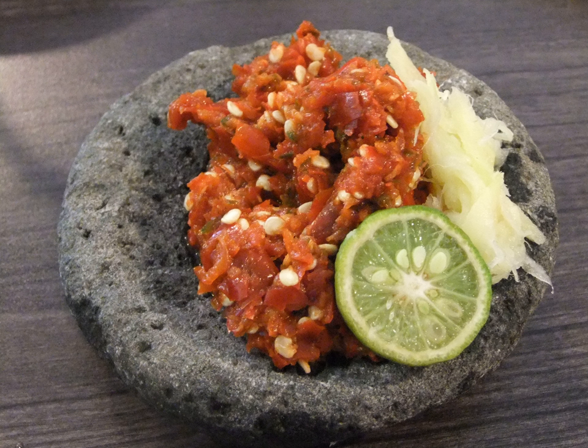Sambal Kecap is a sambal consisting of Indonesian kecap manis (sweet soy sauce), red chili, tomato bits, shallots, and lime. It has a sweet and spicy taste and is usually used for barbecue dishes. Sambal Kemiri is similar to sambal terasi with an addition of candlenuts.